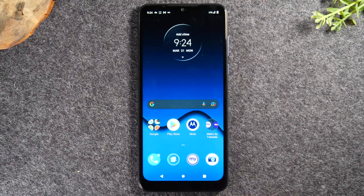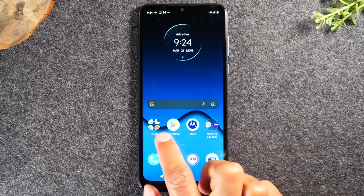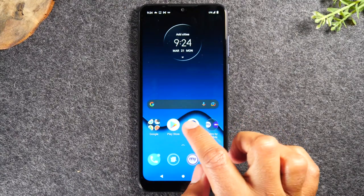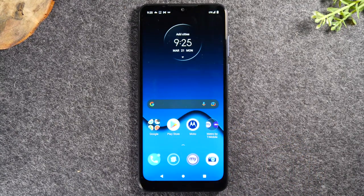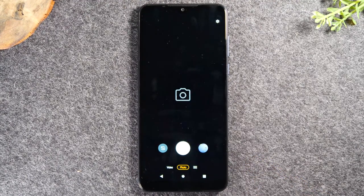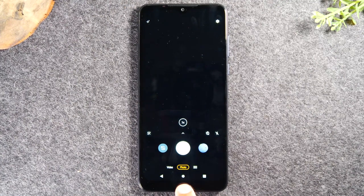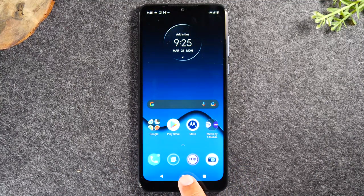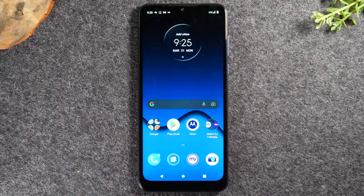The home button always takes you back to the home screen. So if I were to go into one of these little icons — which are called apps, short for application — let's say we went to the camera. If I wanted to go back to the home screen, all I need to do is tap the home button at the bottom, and that takes me back. No matter what you're doing, if you tap this button, it always takes you back to the home screen.